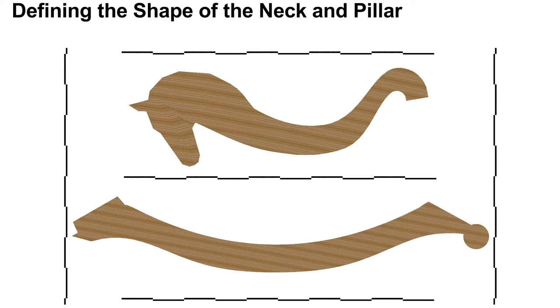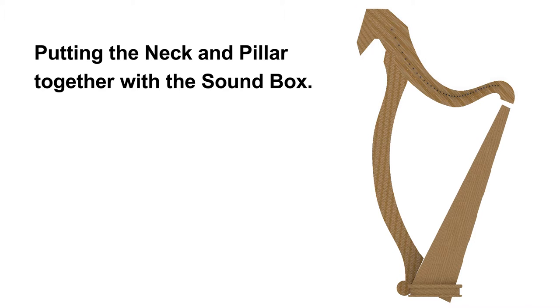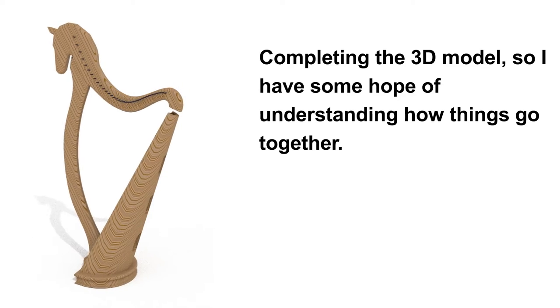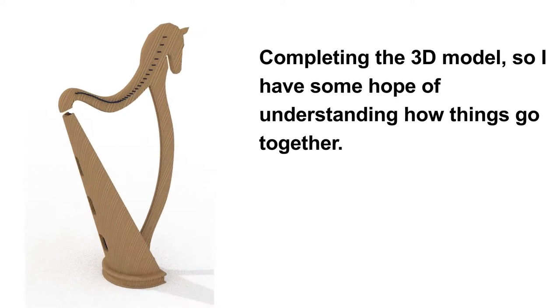With all the information in, I designed my harp's neck and pillar. I have added a horse to the head of my harp that was not in the original plans. These two components join together to form the structure which supports the strings. Working inside of Blender, I have built a 3D model so that I have some hope of getting all my parts to fit together.